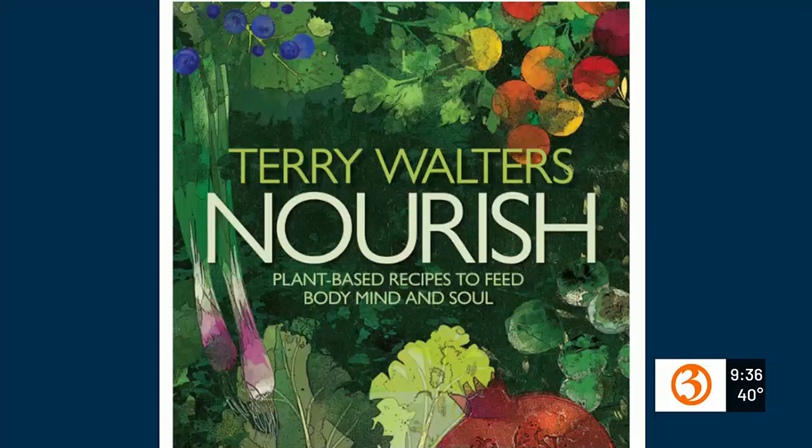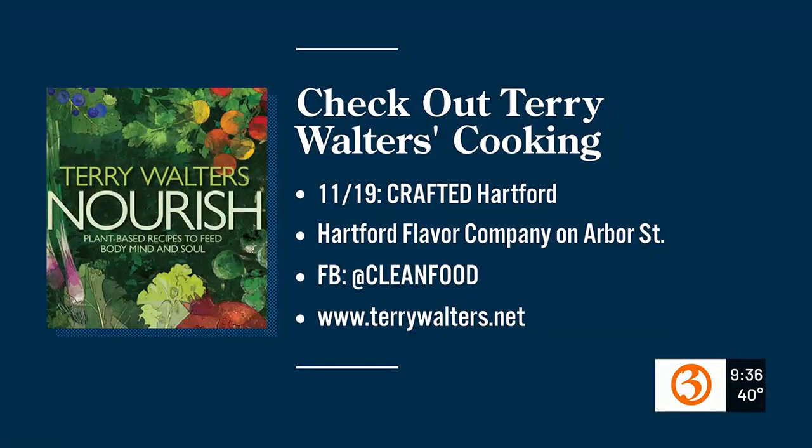Wow, really? Good for you — that's remarkable. And this is my fourth book. You can see how thick this molasses is — we'll just give it a little drizzle and a pinch of sea salt. The book is on my website, terrywalters.net. Also on my website is a calendar — I'll be at all sorts of events doing book signings, including at Legitimus Brewery in Canton and Crafted at Hartford Flavor Company. Always available on my website with free shipping.